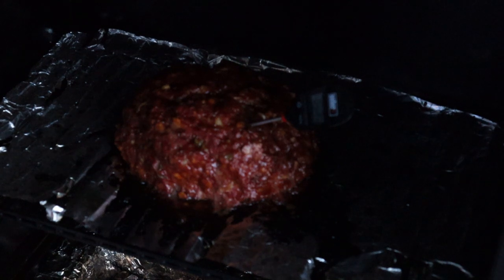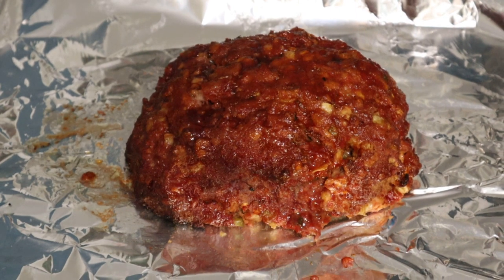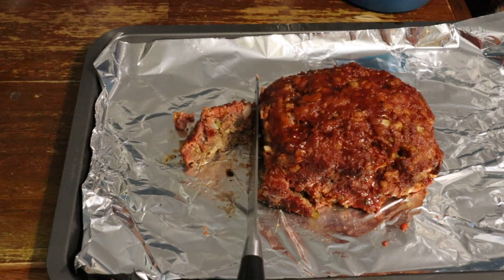We have reached an internal temperature of 165 degrees — a little bit more than I wanted, but that's fine. This meatloaf turned out great. That smoke flavor in it, and you can see a smoke ring. It was delicious.